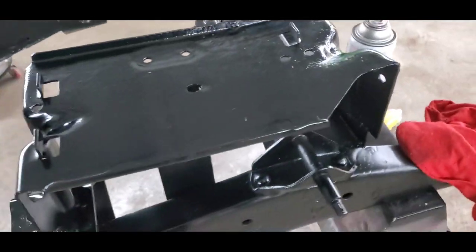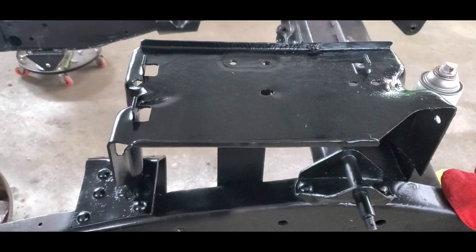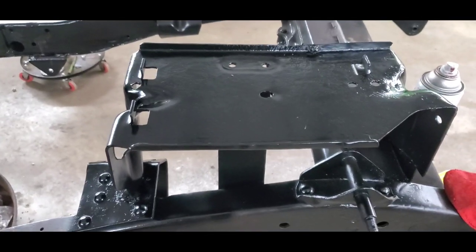Got the draw bar primed, going to go ahead and paint it. Going to wait for that paint to dry and then install it.